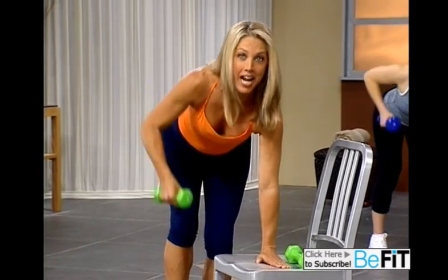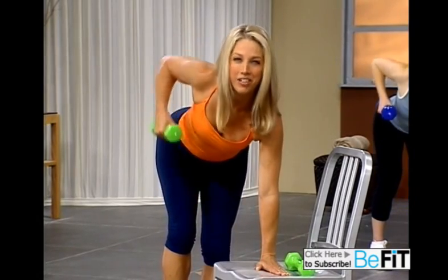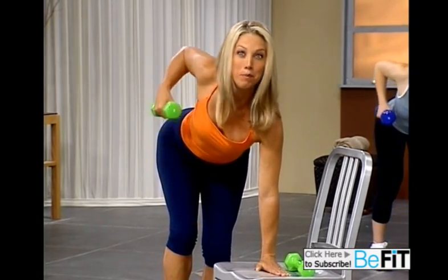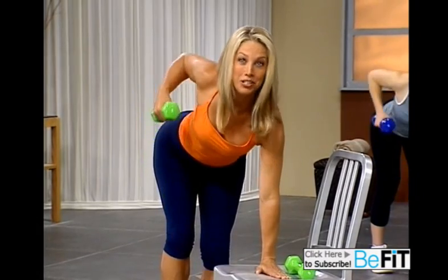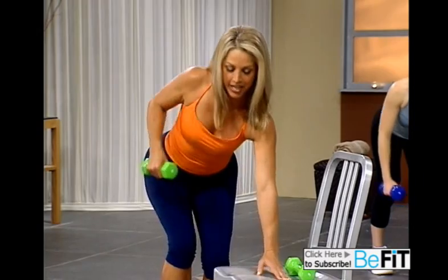Now let's pick up the pace. Lift and lower, and lift higher. Come on, give it all you've got. Beautiful, chiseled upper back. Come on. Last two. Good. Last one. And release.